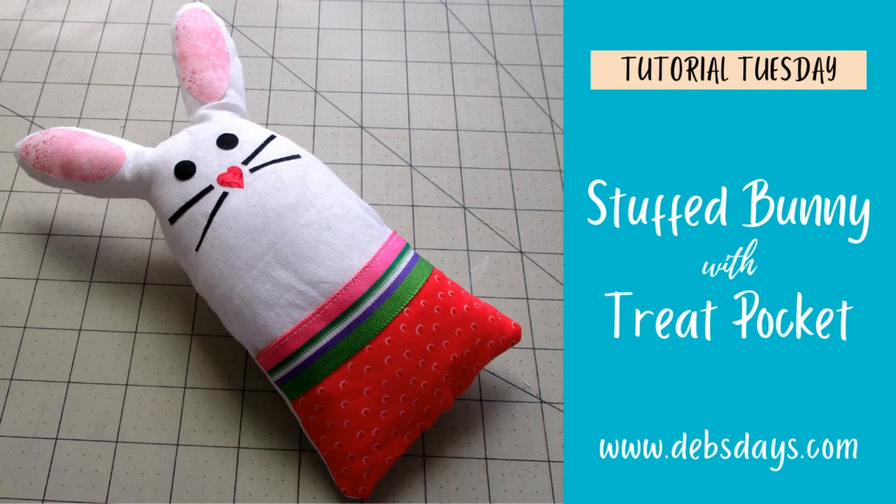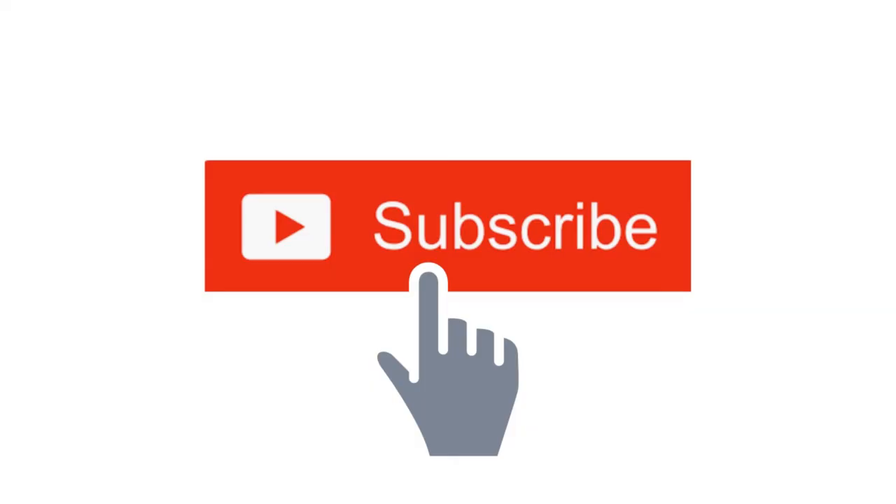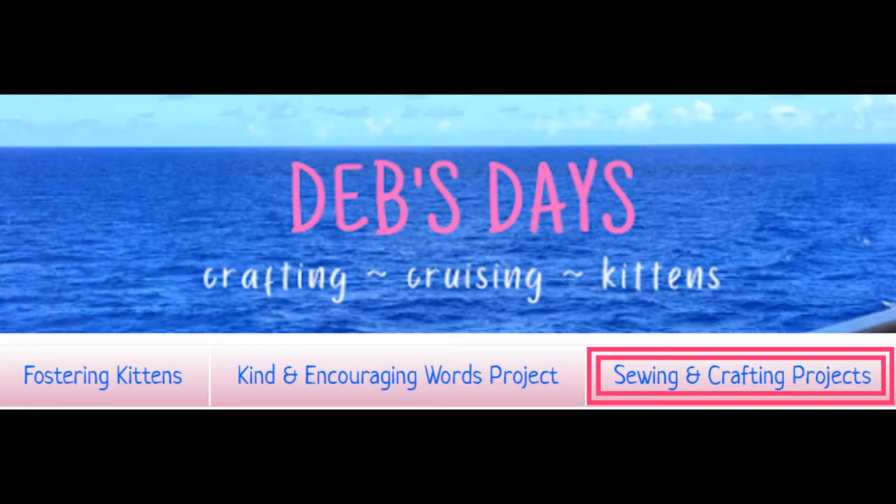And then you have a cute little Easter bunny, perfect for Easter, and he even has a little pocket for the treats. Remember, I publish new content frequently so be sure to subscribe to my YouTube channel and check out the blog at DebsDays.com for even more sewing and crafting projects.